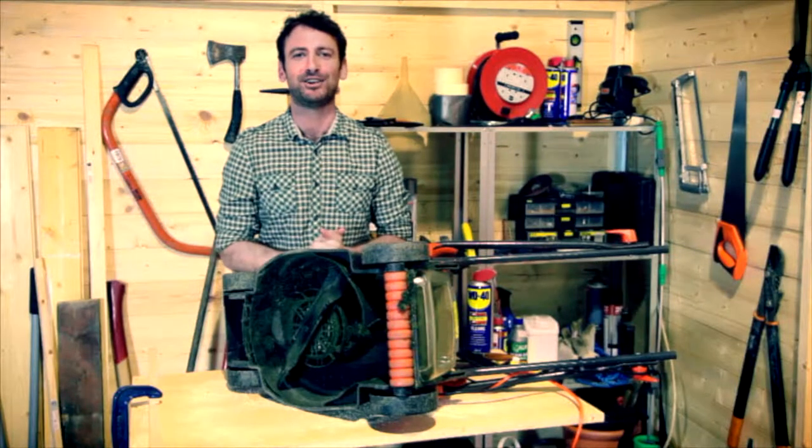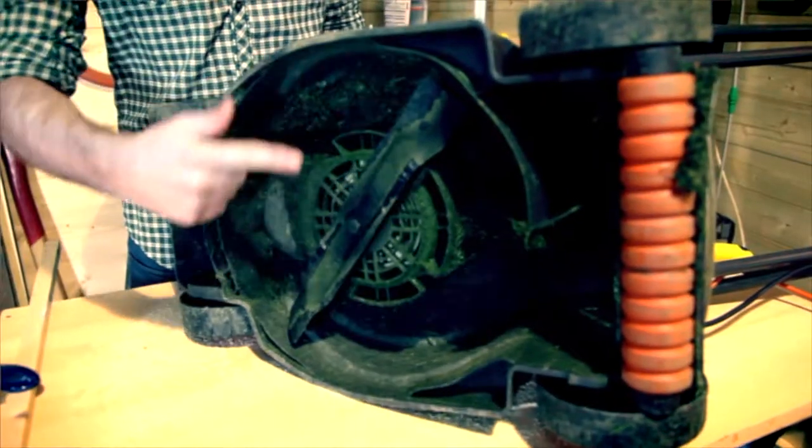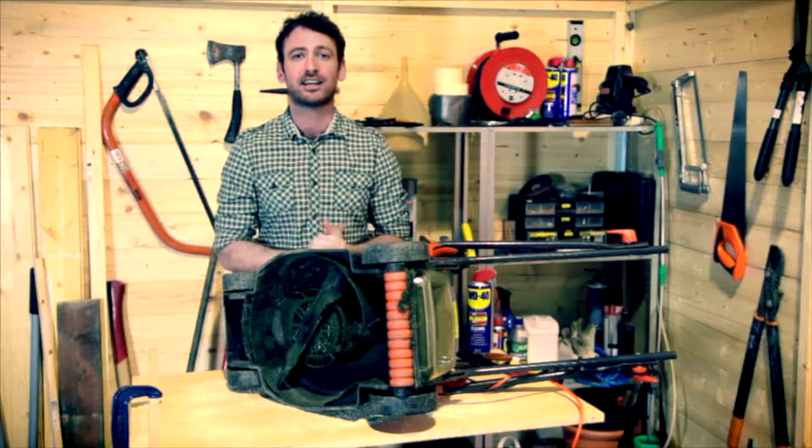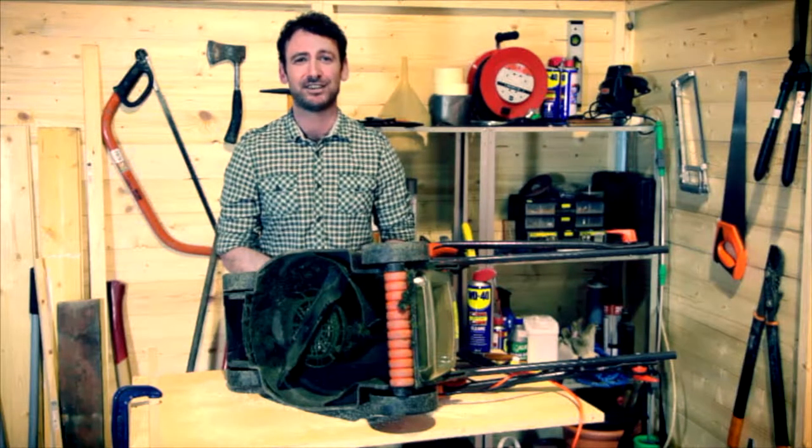Hi, I want to share a great tip with you to keep your lawn mower in top condition. See all this dried on grass on the blades and the underside? That affects its cutting performance and puts the motor under unnecessary strain. But it's a heck of a job to get off isn't it? Well it's not if you follow this great tip.